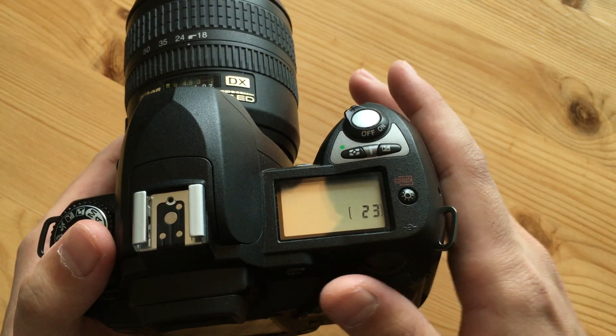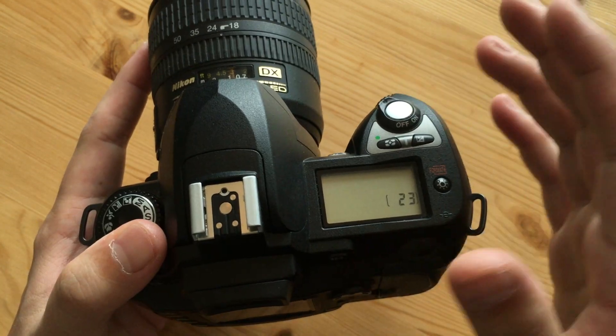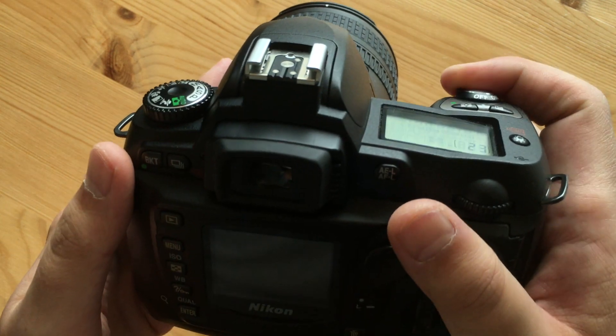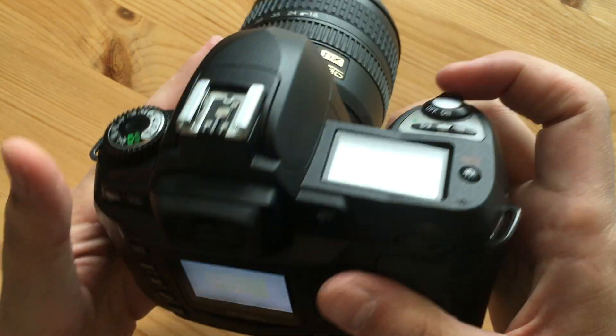It's actually pretty fun to go out and be limited to 44 photos. You have to take your time, and every so often sit down, review your shots, and delete the ones that didn't make the cut.